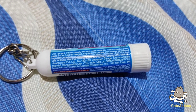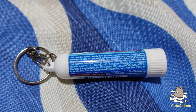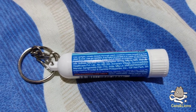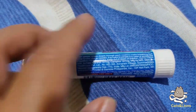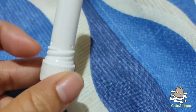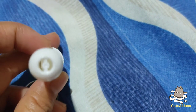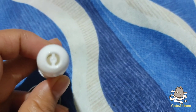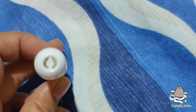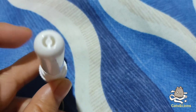It also says that this Vicks inhaler is not recommended for use by infants — that's children 0 to 2 years of age — because the sphere inside containing the medicine can break, and if accidentally inhaled it's going to be really painful. I'm not sure if you're seeing that sphere, but at the bottom of this tube there is a sphere of medicine which is mobile inside the tube.